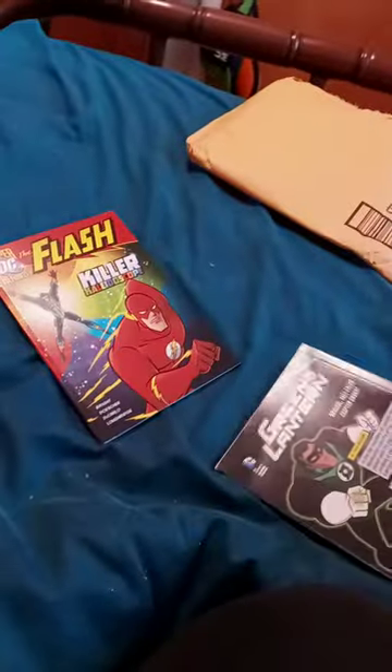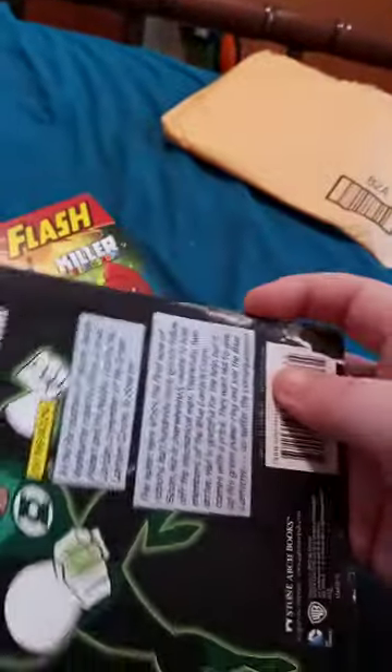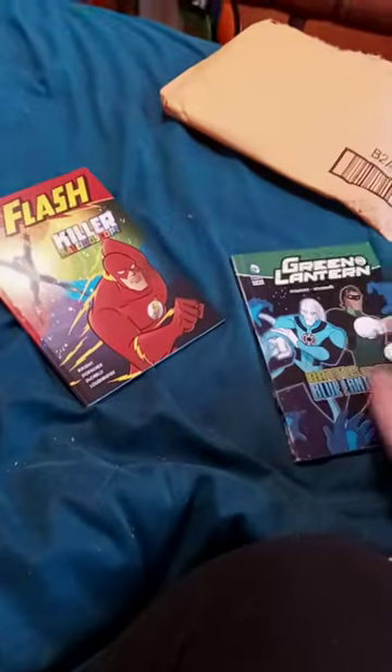And why is it like that? I just paid like four freaking dollars for this book.